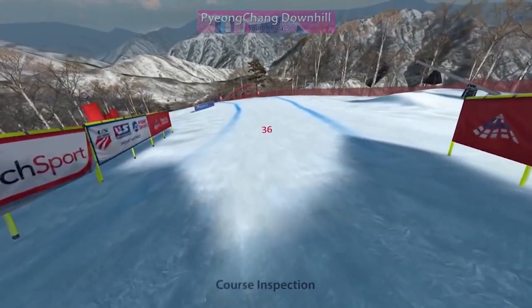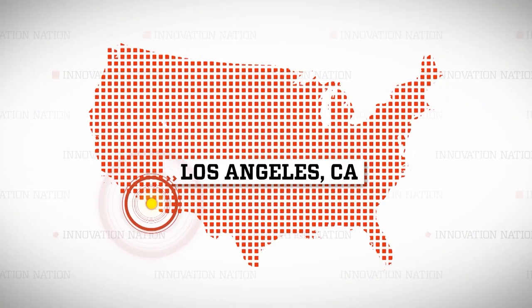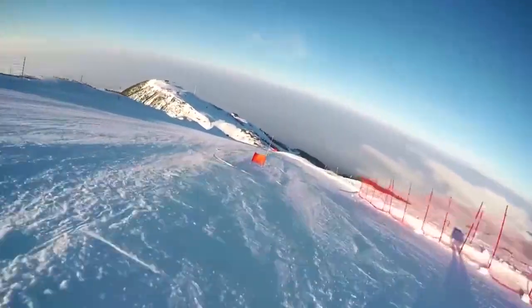We get a lot of feedback from them on how they train and how they use the machine. Part of the innovative technology involves making virtual replicas of world-famous ski destinations, specifically Olympic mountain venues. I found a place to ski in Los Angeles, California, and Skytech Sport's Millie Kevorkian met me on the slopes to have some fun and to take a virtual test run.